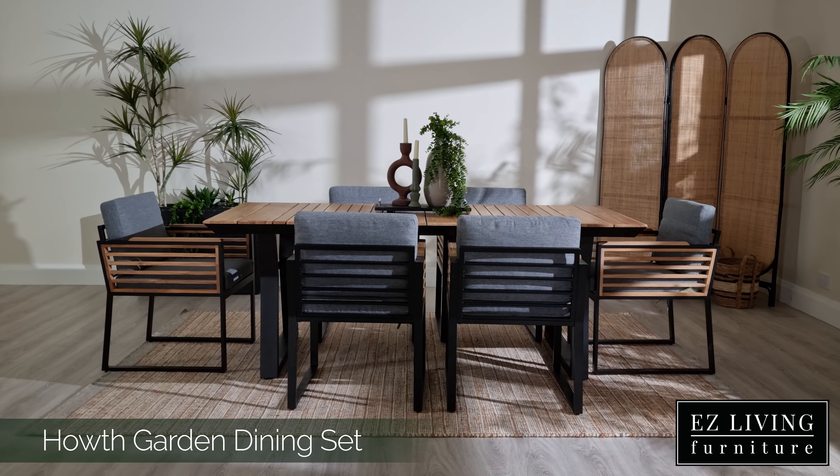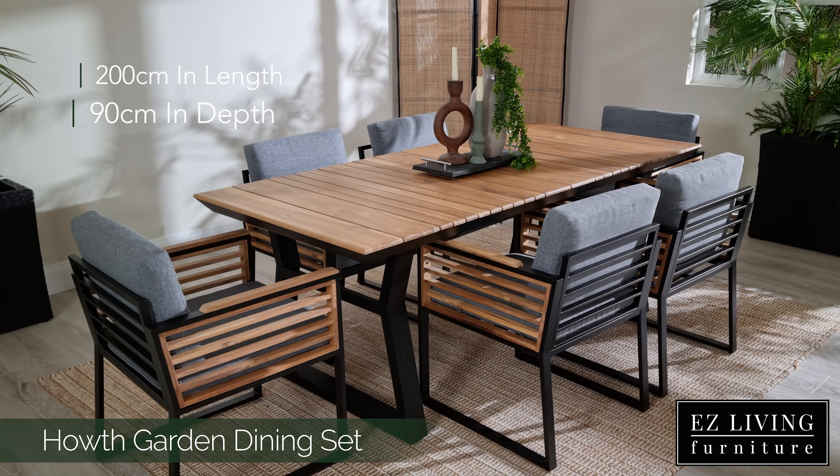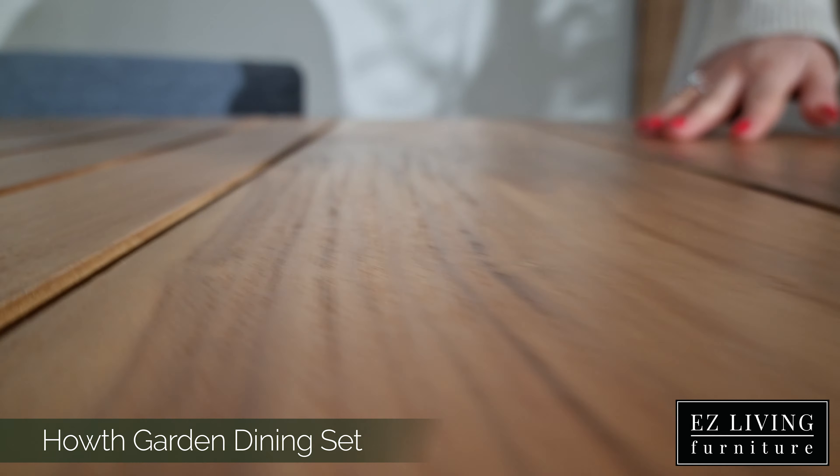The Hoth dining table is a six-seater table. It measures at 200cm in length and 90cm in depth. It is a fixed table that does not extend. We have a spectacular design here.